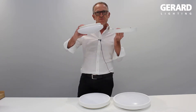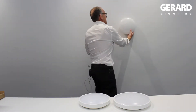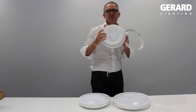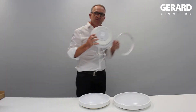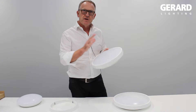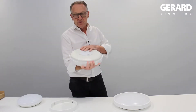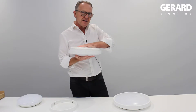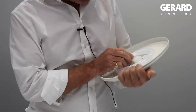The detachable trim is an option — it can be used with or without, and it adds a different element to it. When used in surface mount mode without the trim, you'll get a lot more light around the light fitting. Steel base, PMMA acrylic lens cover. Fully gasketed so that there's no insect access. The LED module is fully sealed.